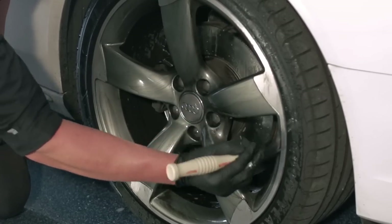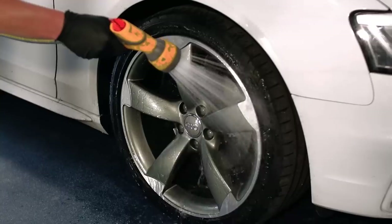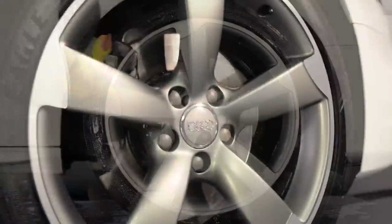Agitate with a wheel brush until all the dirt and brake dust is removed. Rinse thoroughly before moving on to the next wheel. Clean Wheels cuts through dirt fast, leaving your alloys like new.